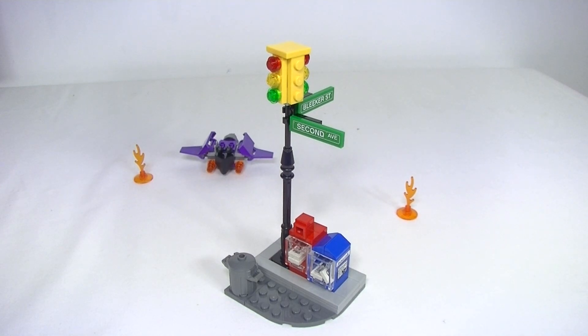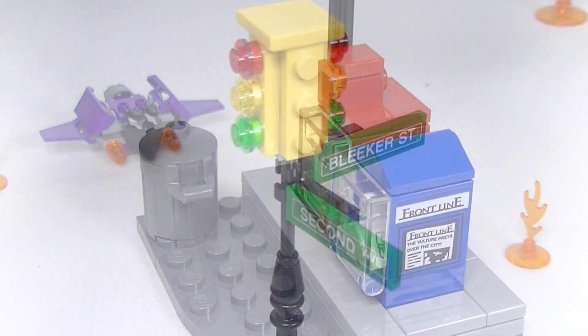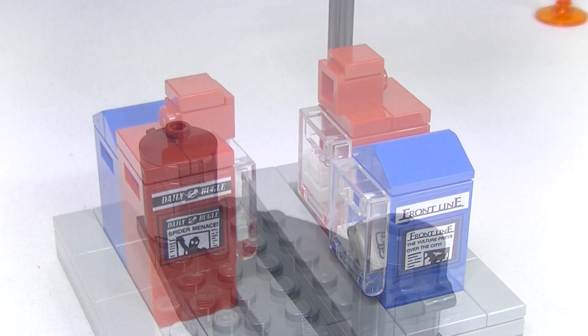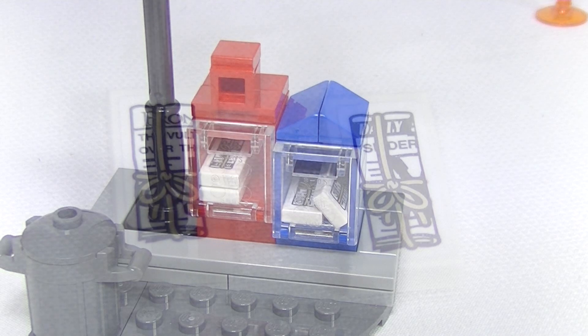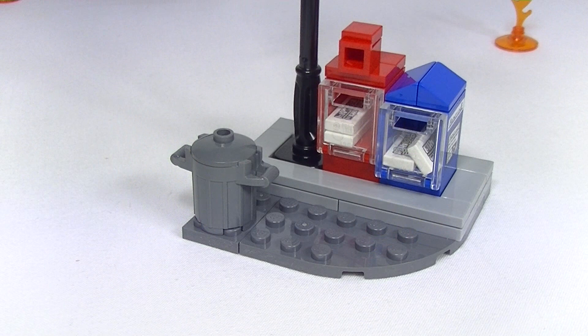We do have some stickers to highlight this corner build, which I actually think are very nice stickers. So we get some street signs and newspaper vending machine stickers. And it wouldn't be very good newspaper vending machines without newspapers, so we do get some stickers to place on some tiles. And we even get some rubbish for the garbage bin.